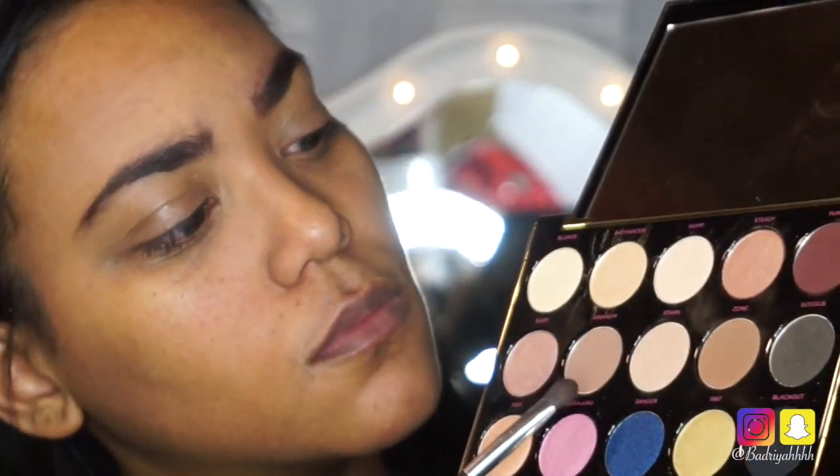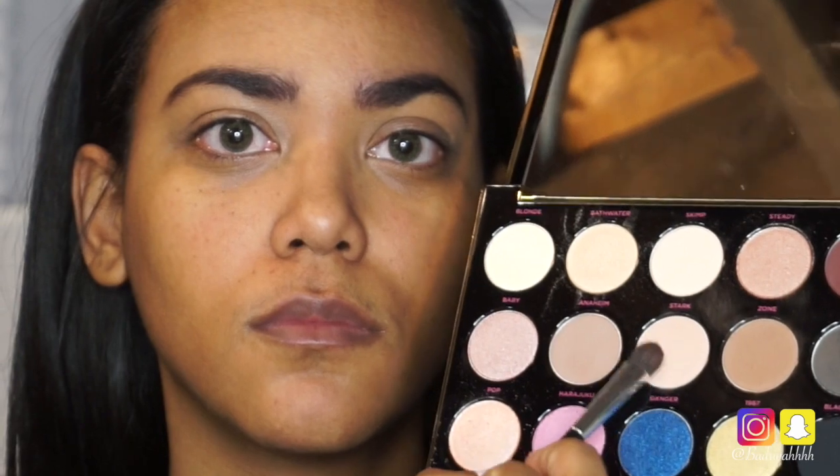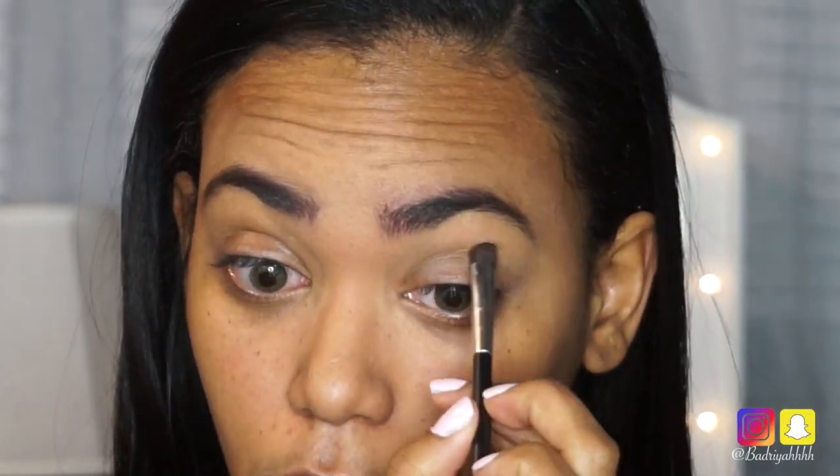I'm going to start by using a fluffy flat brush and pick up the color Stark, working it into my crease and dragging it slightly upwards towards the beginning of my eyebrows to give my eyes a very deep-set look.